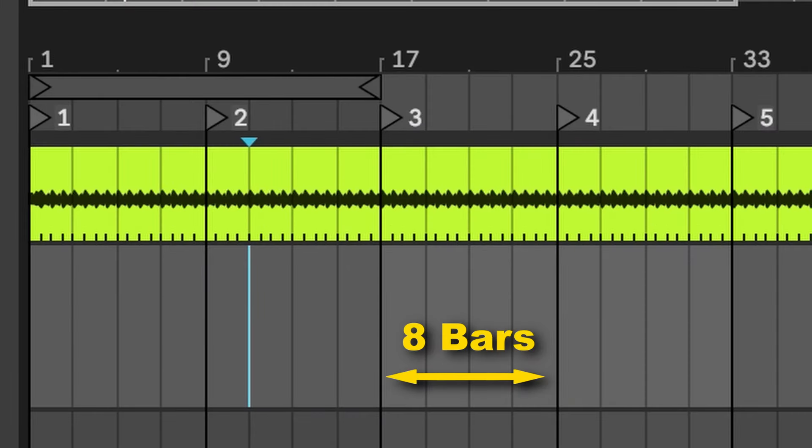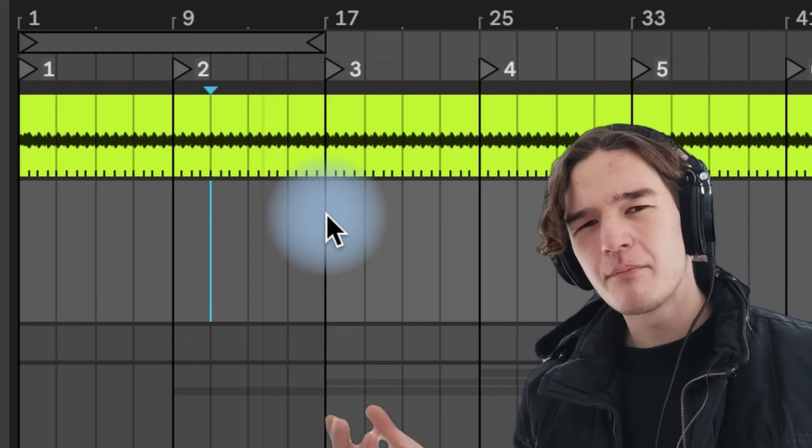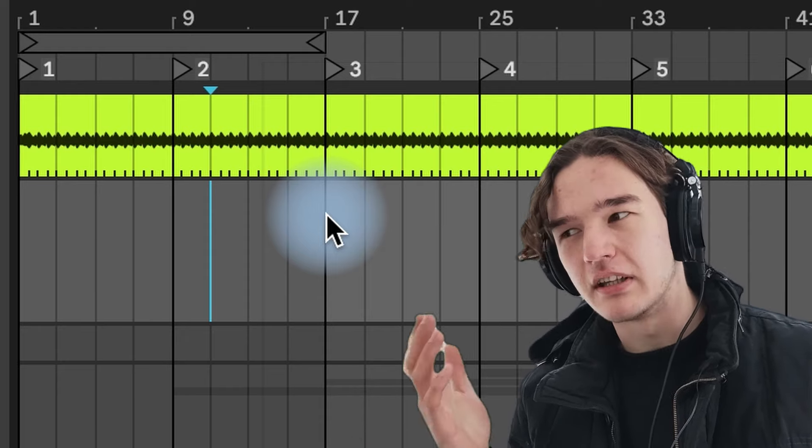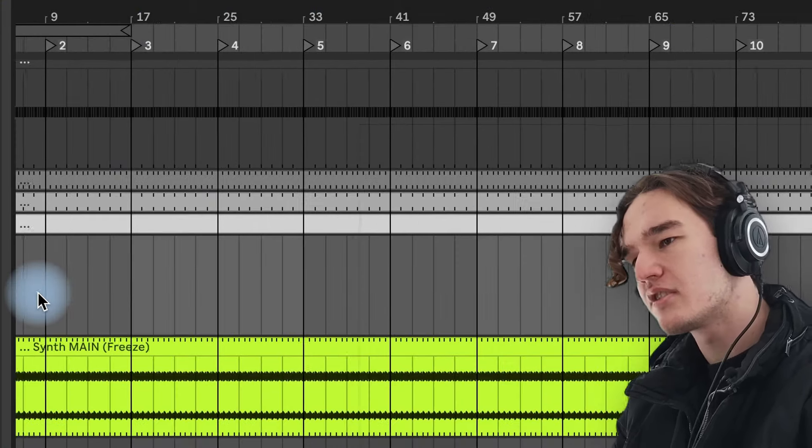I've placed markers every 8 bars so that I can see where a change should theoretically happen. I say theoretically because the 8 bar rule is obviously not dogma — it's more of a rule of thumb. And for some people the markers could be creatively limiting, but I personally find them helpful. You could kind of say that the markers are like a metronome for freestyle rappers. Kinda. So I'll start listening to the track and just do what feels right.